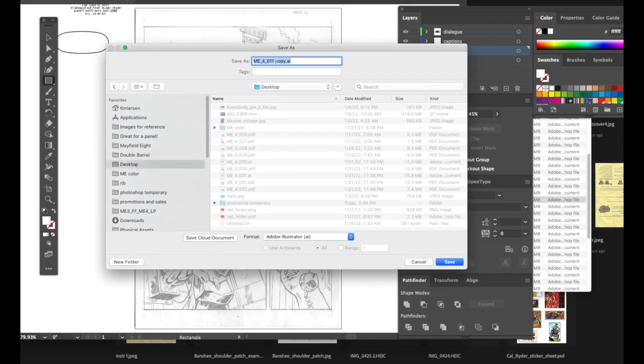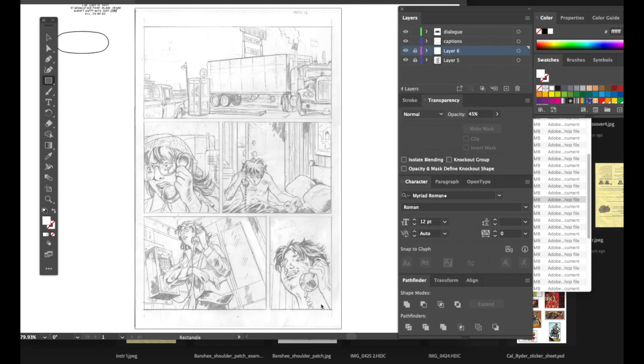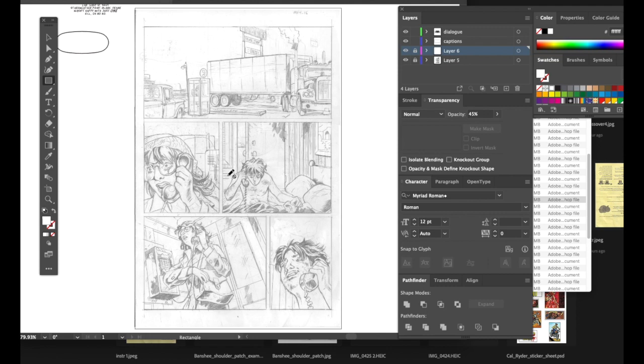Save it to the desktop and give it a name — 'comic page test' for now. If this were really your comic book — say it was 'Action Man' — your abbreviation might be AM underscore 001 for page one, or 016 for page 16. Having a coherent naming convention so you can immediately know which issue and which page this falls on is a good habit to get into.